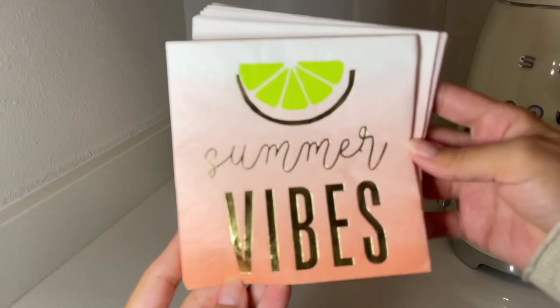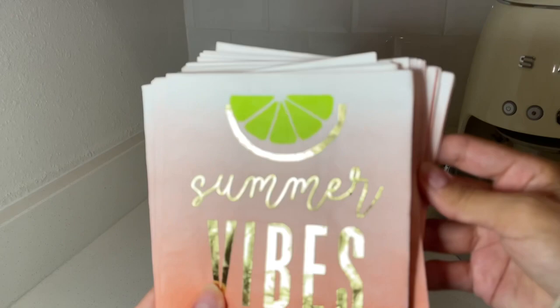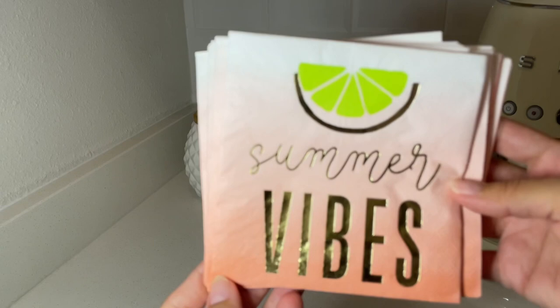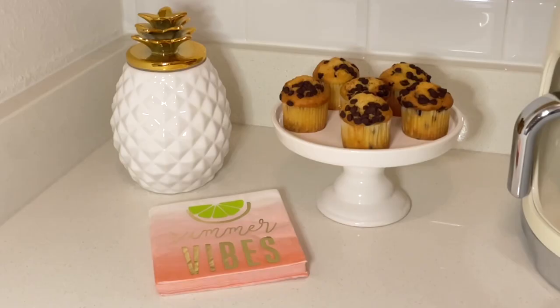Now I'm going to add a few more items just to make it even more festive. I picked up these napkins at World Market as well. They are so cute — they just say 'summer vibes' and they fit the theme perfectly. They have the gold font and I really love these. They were a pack, I think like $4.99. So really affordable and so cute. You can also order them online, so if I find them I'll link them for you. So convenient — you grab your little muffin with your napkin.